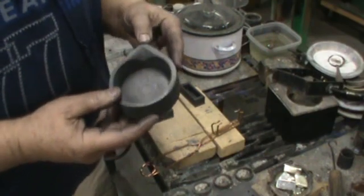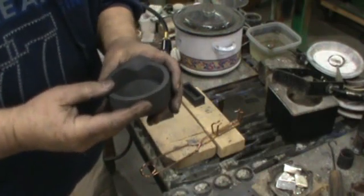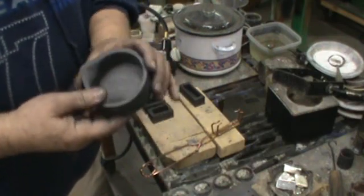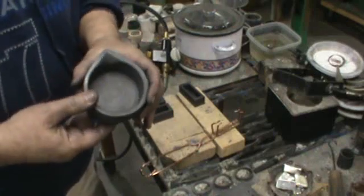From the tip of the spout to the back edge it's four inches. Other than that it's three and three-eighths inches in diameter and about an inch deep — holds a substantial amount of metal.